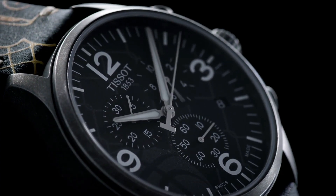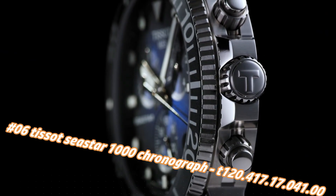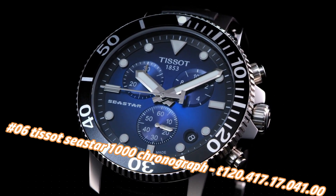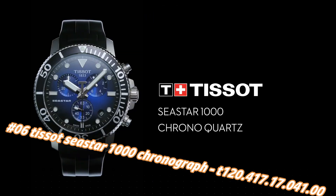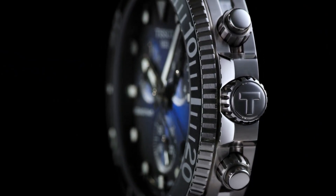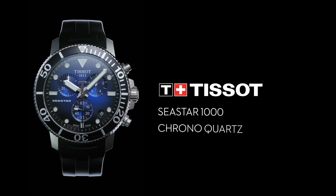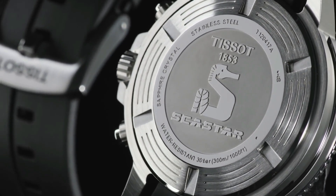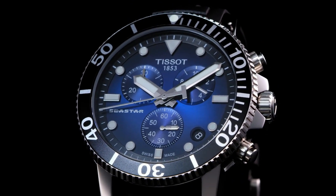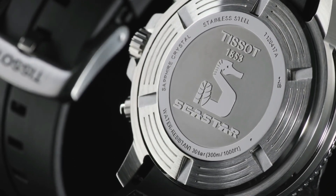Number 6: Tissot Seastar 1000 Chronograph T120.417.17.041.00. The current price of this watch in US dollars is $676, but this will vary with time. Stainless steel case with a black rubber strap. Hour markers and minute markers around the outer rim, analog dial type, solid case back, round case shape. Case size 45.5mm, case thickness 12.82mm, band width 22mm, tang clasp, water resistant at 300 meters (1,000 feet).